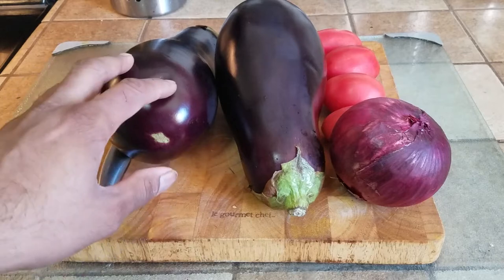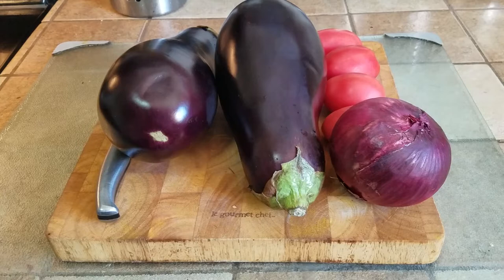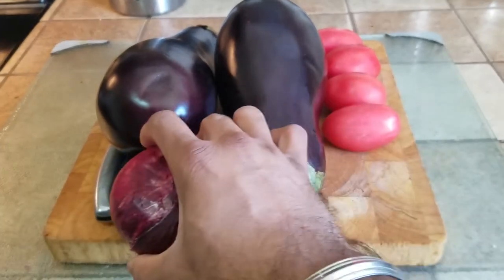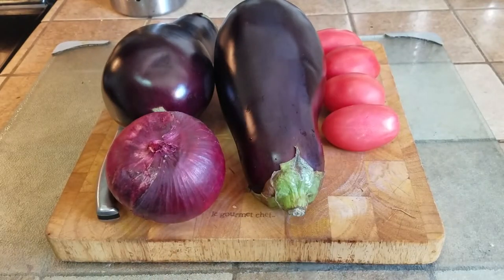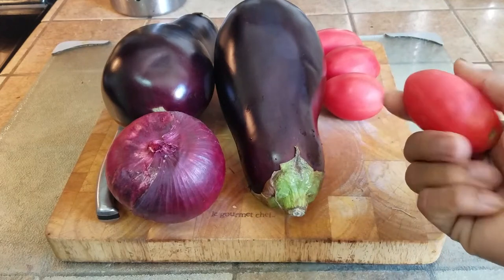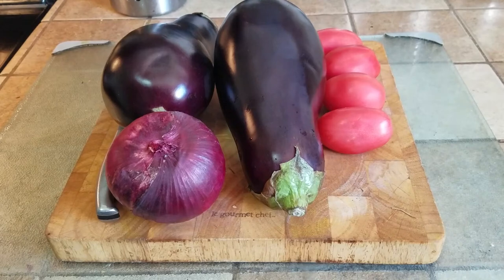Basically for that you need two medium-sized eggplants, preferably get the one that is still green — that way they are going to be tender. You need one red onion; you can also use white or yellow onion, but I prefer red, that way it gives a little bit more character. You also need four small plum tomatoes or extra ripened tomatoes.